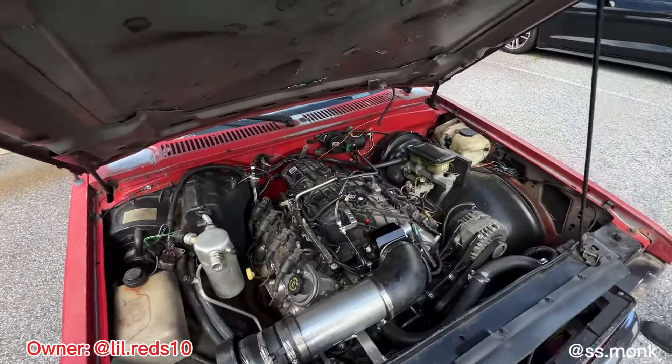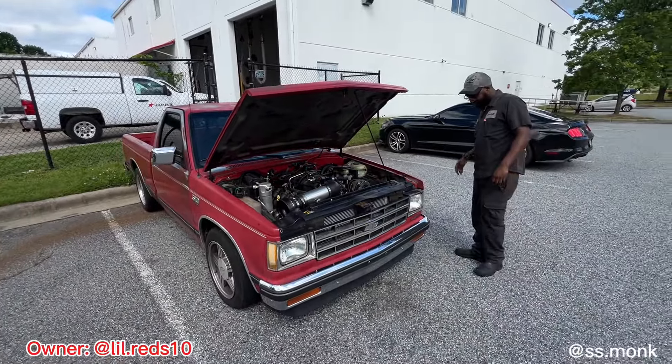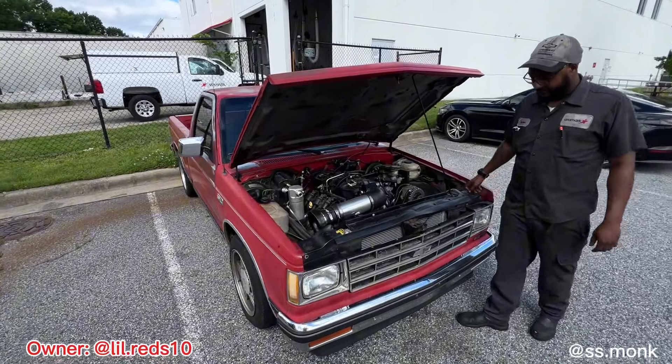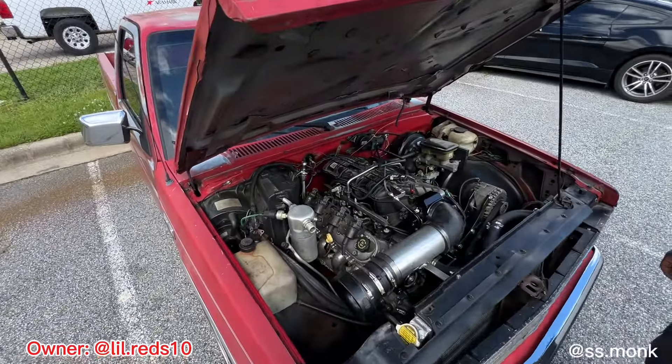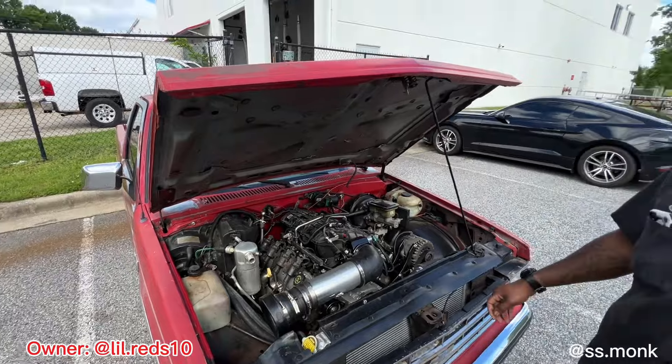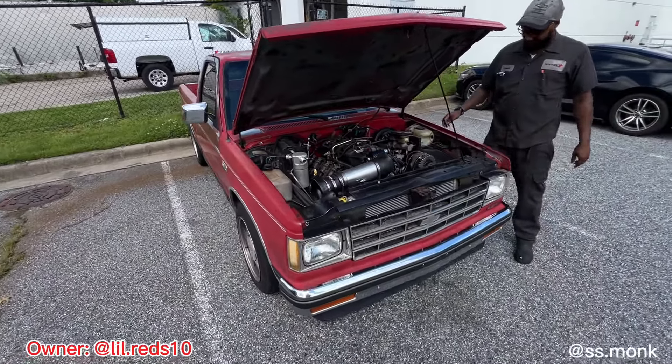This is it — just a one-of-one S10. Y'all go follow my boy, man. Let him know how good of a job he did — all in-house. This is just the beginning. Y'all stay tuned — he just told you what he's going to do. If y'all want to see it, go follow his Instagram. He's got a YouTube too, so hopefully he'll start getting on there soon.